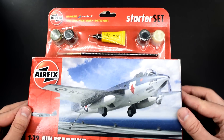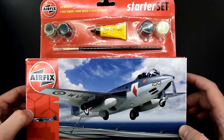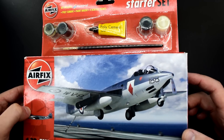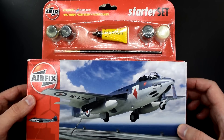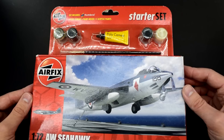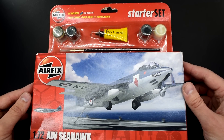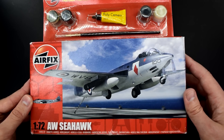Hello everyone, Matt from Model Minutes here and welcome back to the workbench. Today it's time for another unboxing. So what am I looking at this week? It's the Airfix 1/72nd scale AWC Hulk — that stands for Armstrong Whitworth. This kit was given to me by a friend; if you want to know more about the history of how I came to have it, check out my stash video. But today I'm going to be looking inside the box, seeing what's included and if this kit is going to be any good. So join me as I take a look inside the box of this 1/72nd Airfix Seahawk.